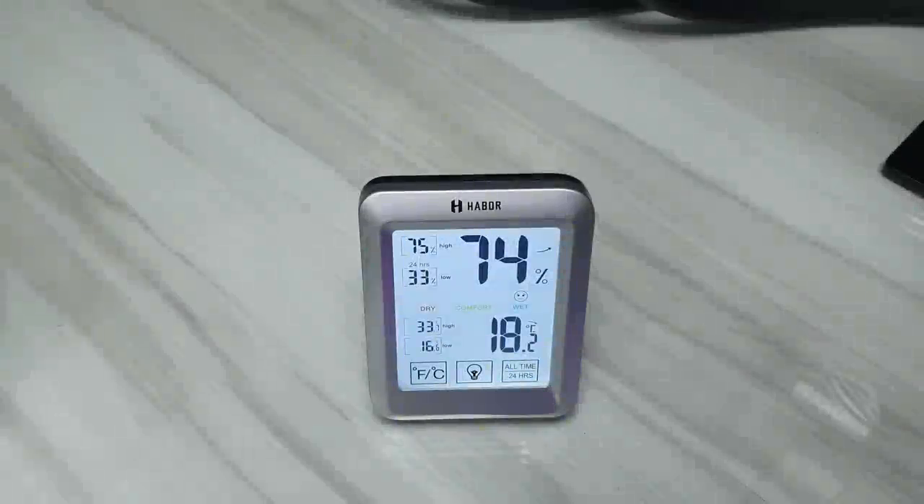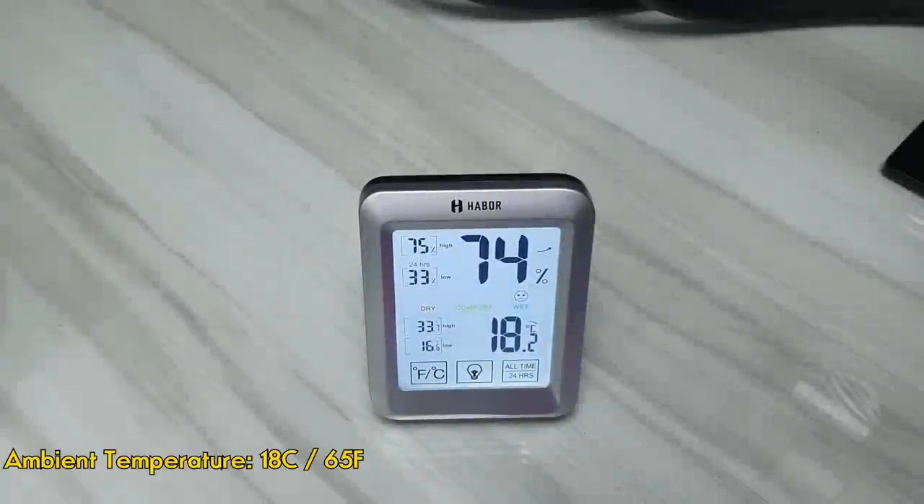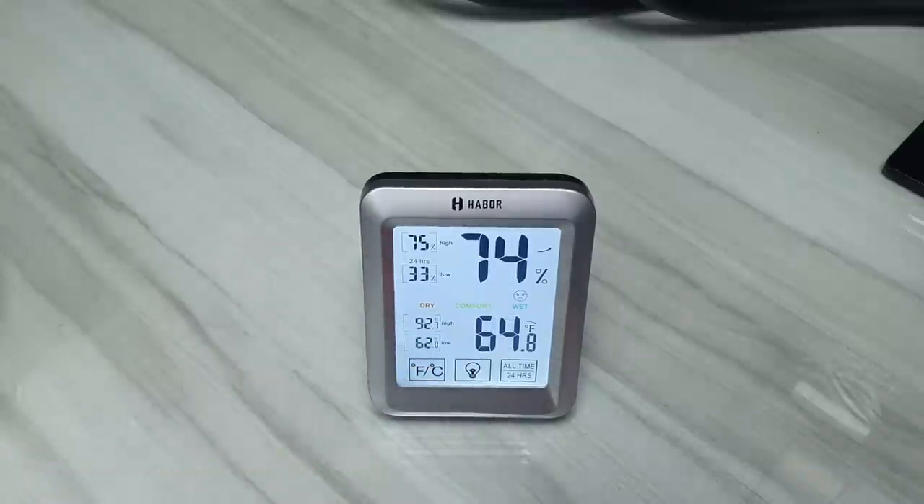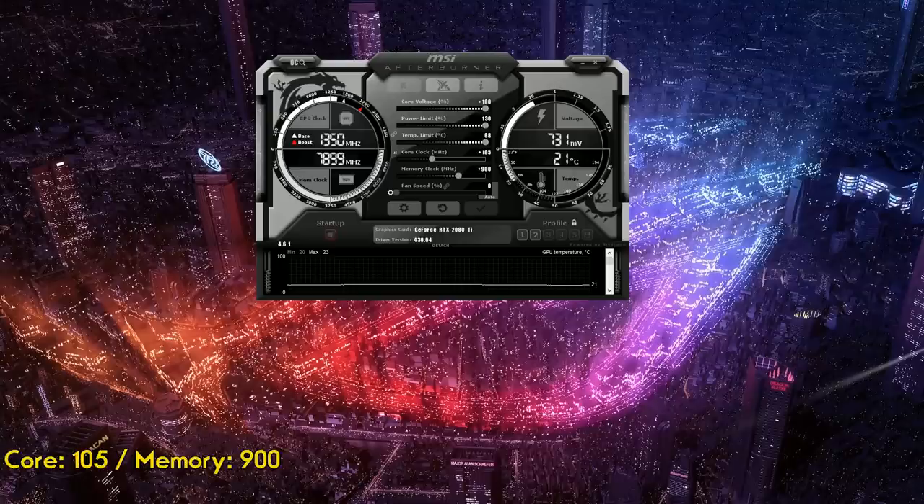The ambient temperature is set to 18 degrees Celsius, or around 65 degrees Fahrenheit. The same overclocked values from the previous test will apply here, with the only difference being the idle temperature, which is at 21 degrees Celsius — 2 degrees less than AlphaCool's EZ1 360.